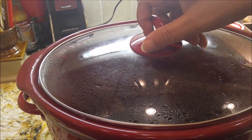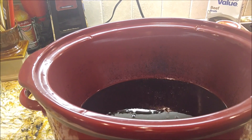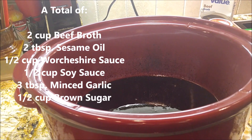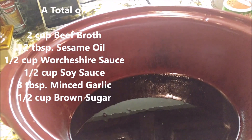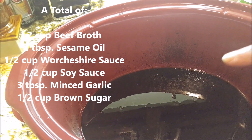I already started this recipe and then I thought, wait a minute, I need to make a video. So I have some of my ingredients in and I'm just gonna double up the ingredients since I'm also adding more meat. Take a look at what I've got inside and we're gonna just start adding some more.